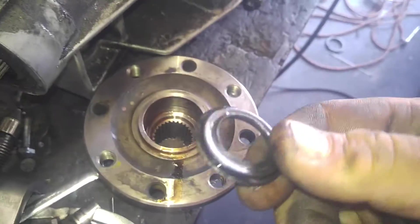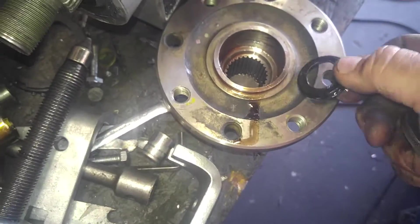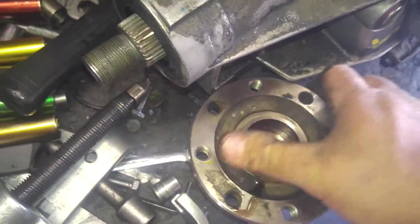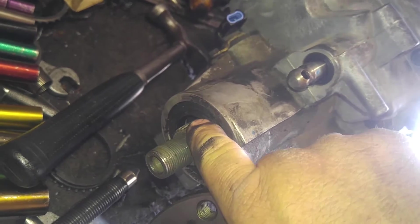There it is. Keep track of the assembly — there was a washer, and that's actually made out of rubber, going down first. Then you had the washer, and then was the nut. Take a billion pictures to keep track. Now we can slip it off. There's a seal right here, and when you have it all apart I would suggest replacing that seal.